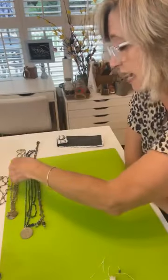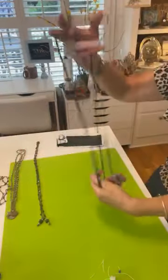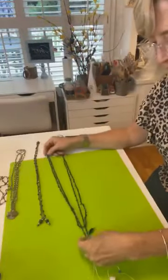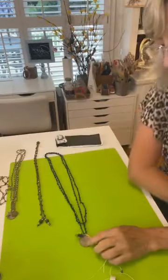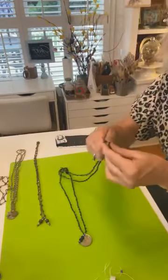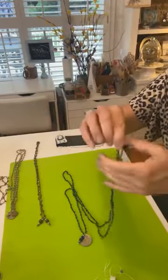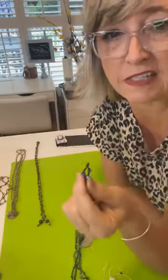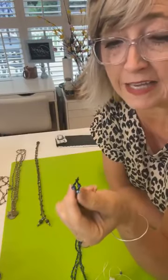It's really pretty to use some black cord, and blue was obviously my favorite. This one I just ended with a knot — it doesn't look great but it's at the back of your neck, so you can see I just did a double knot at the end.